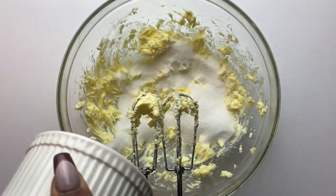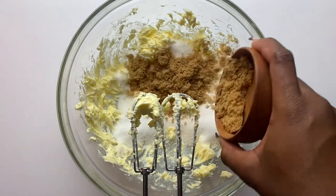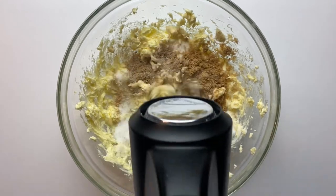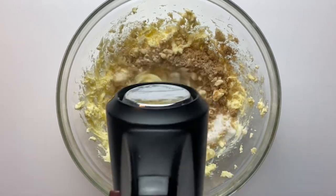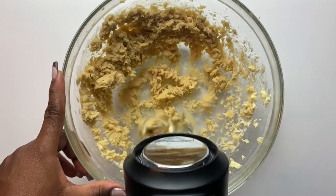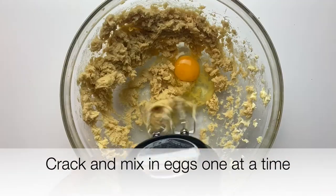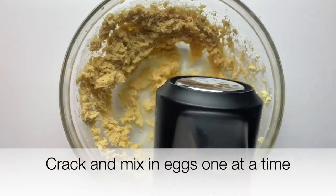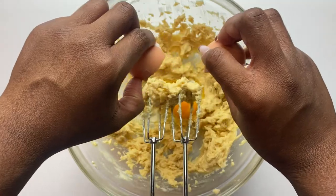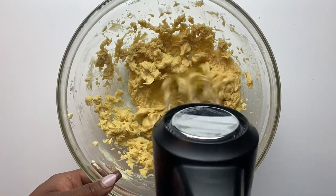Once the butter is well creamed, add your white sugar and then your brown sugar and mix again until it's very creamy. Once you're done mixing the butter and sugar together, mix your eggs in one at a time — add the first, mix it in, then add the second and mix until everything is very creamy.